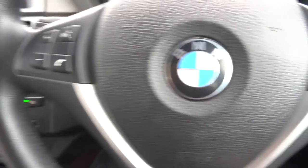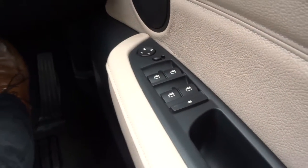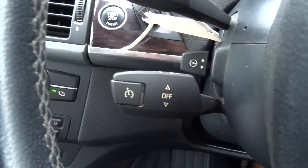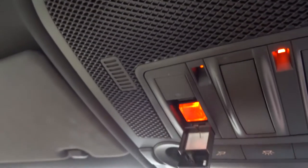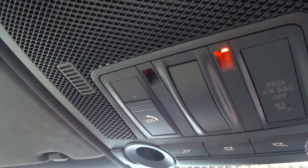Dual zone climate control, naturally with air conditioning. Multi-functional steering wheel. Auto wipers. Auto Xenon headlights. Front and rear fog lights. Electric windows. Cruise control. Automatic dimming rear view mirror. And a nice feature is this SOS button here — if I were to press it again it would go through to the emergency services, so if you do have a bump or anything happens you can always get in touch with people.